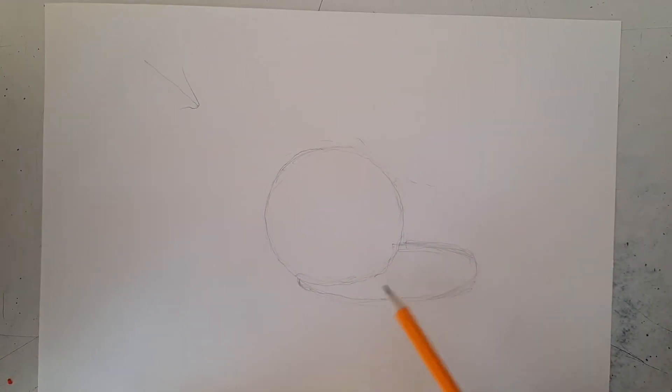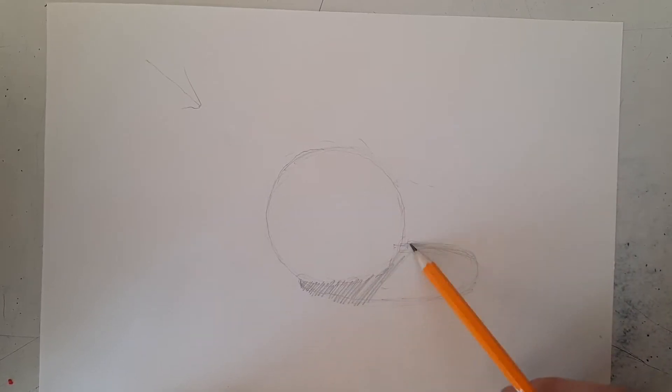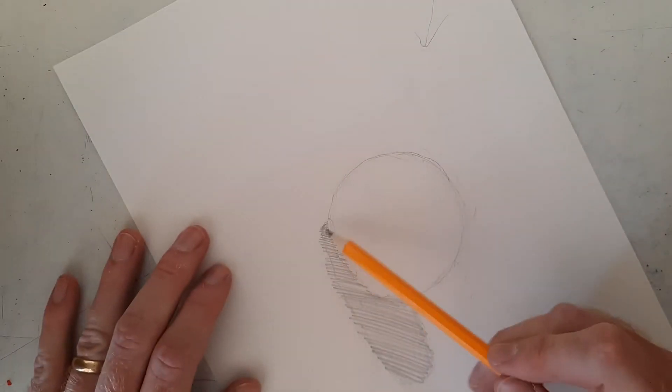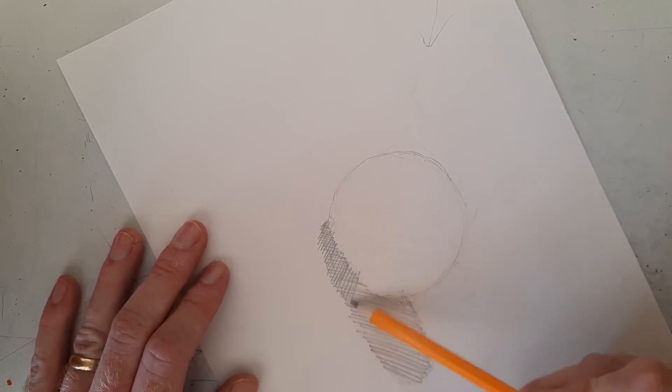Once you have your flattened egg-shaped shadow drawn in, we're going to start darkening it. You don't need to go all the way to your darkest value yet — maybe around the fourth step on your value scale, not all the way to black. We'll shade in this area and then darken it one more time with cross-hatching.